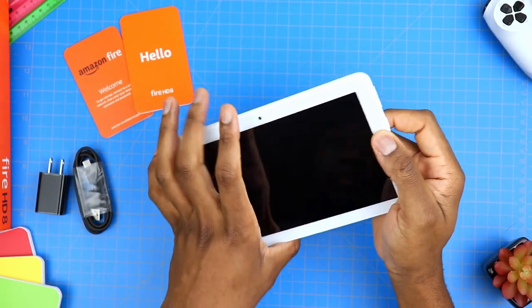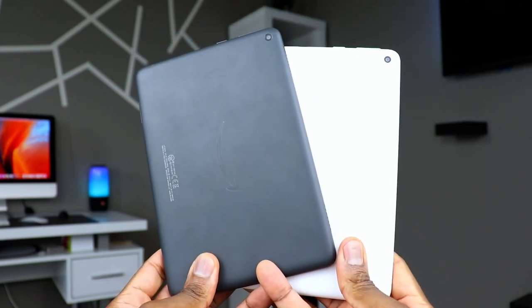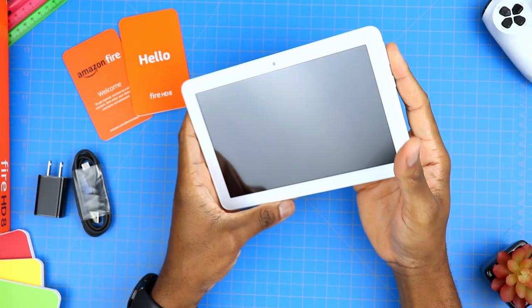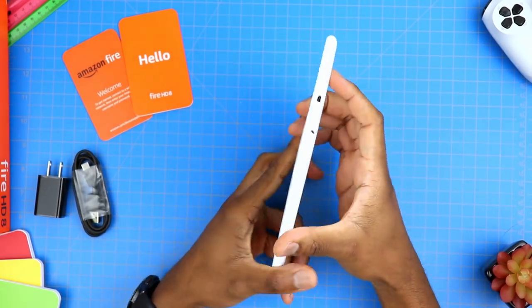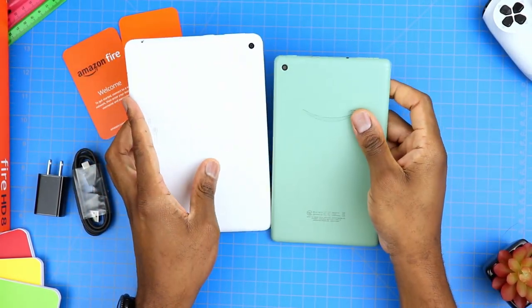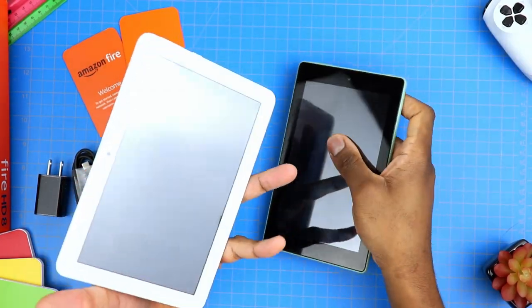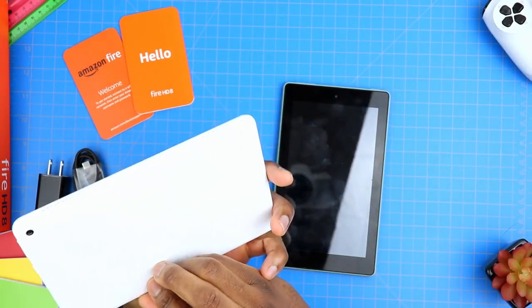Looking at the actual tablet, I see absolutely zero difference between this and the HD 8 Plus. I guess this is kind of like what Apple used to do with the iPhones — the iPhone 4 and the iPhone 4S, or the iPhone 5 and iPhone 5S — where both phones look alike except they're different internally. So this is essentially built just like the HD 8 Plus. Same plastic look and feel, although it's actually a pretty solid feel, and it's a new design compared to the previous generation.